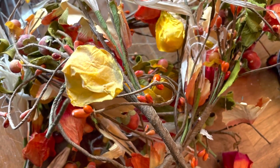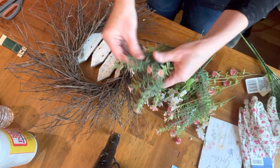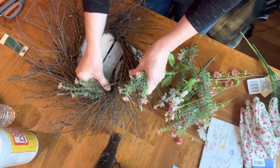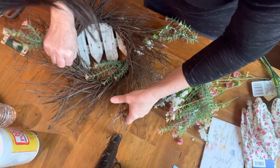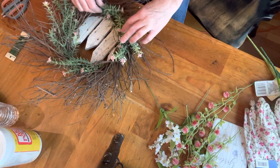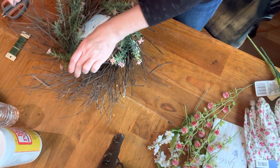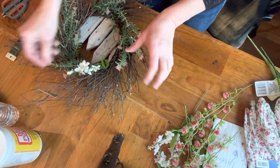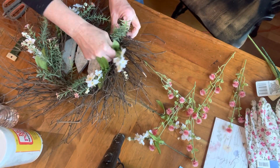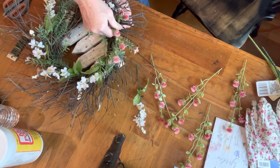I took this wreath that I had, took all the fall stuff off of it, cleaned it real good because it was dirty. Then I went ahead and wired a piece of the fence to the back of this wreath. I did a bunch of flowers that I had picked up at the dollar store — I used three stems, so about $3.75. The wreath was free to me from the dump, the fence piece was free to me from the dump, and about $3.75 for the flowers.